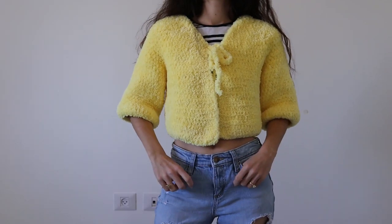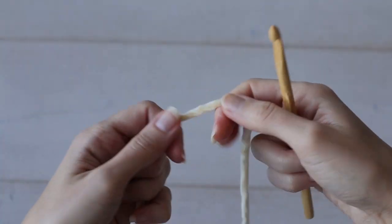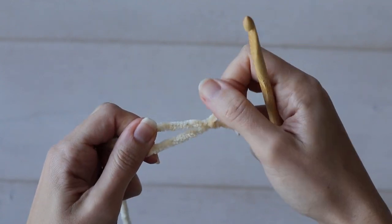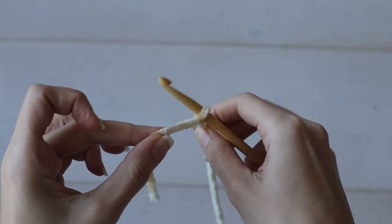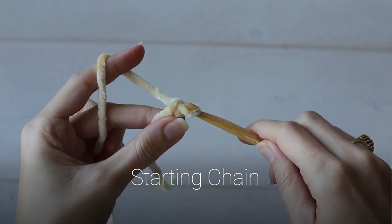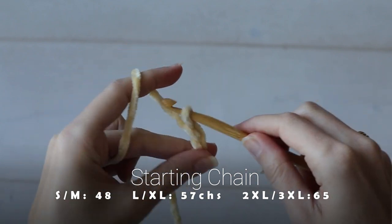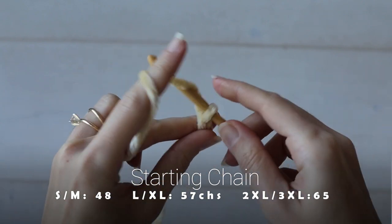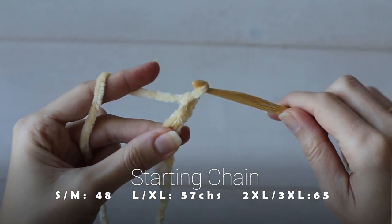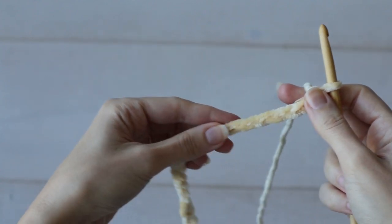So I think it's time to finally start crocheting, don't you? I'll make the small-medium size, and I'll have the numbers on screen for additional sizes up to 3XL. And to follow along with the written pattern, check out the links down below to a free PDF download over on my website. I'm starting by chaining 48 chains with a 6.5mm crochet hook.